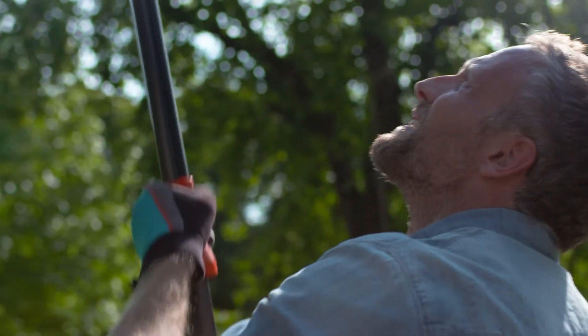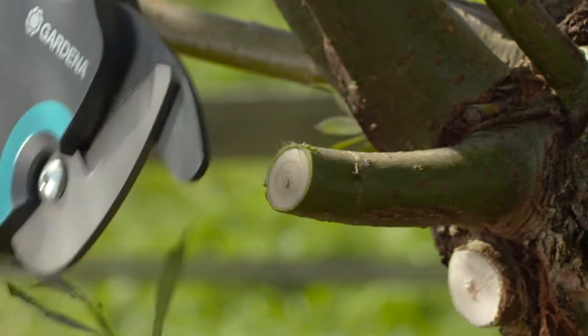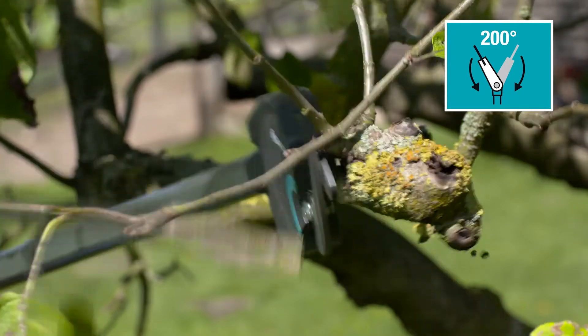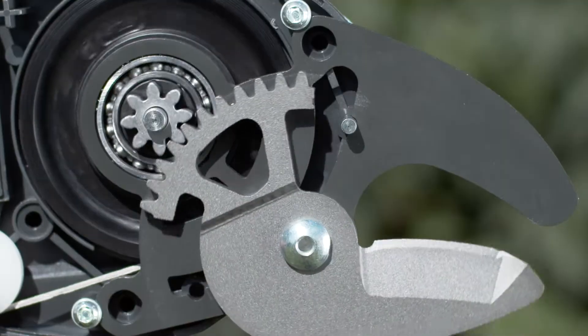The unique blades hold the branch in the best position for a clean and easy cut. Adjust the pivotable cutting head right from the ground without interrupting your work. The innovative gear makes you 12 times stronger.